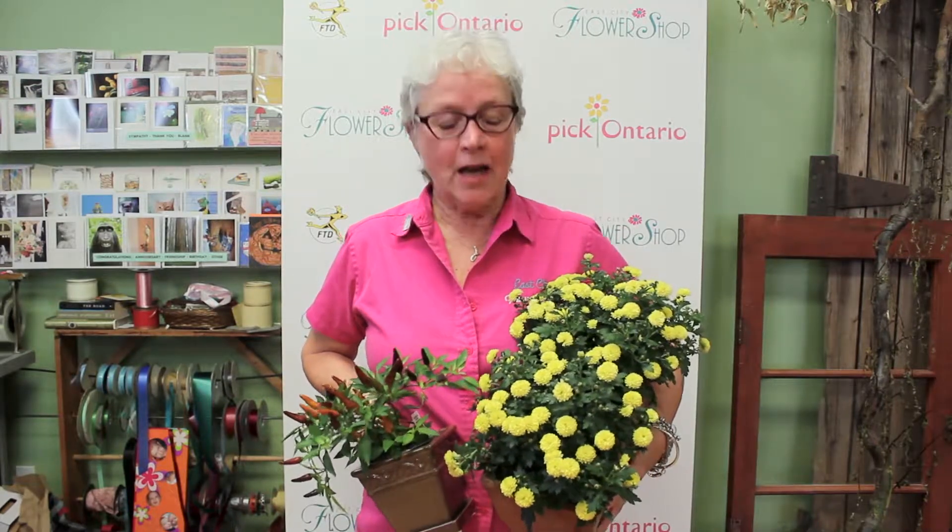Hi, Janet here from East City Flower Shop. In these glorious days of fall, we're all seeing the signs of the change of the season. Today I'm going to talk to you about fall mums, and you're seeing them everywhere — people have them on their porches and in planters and in their gardens.